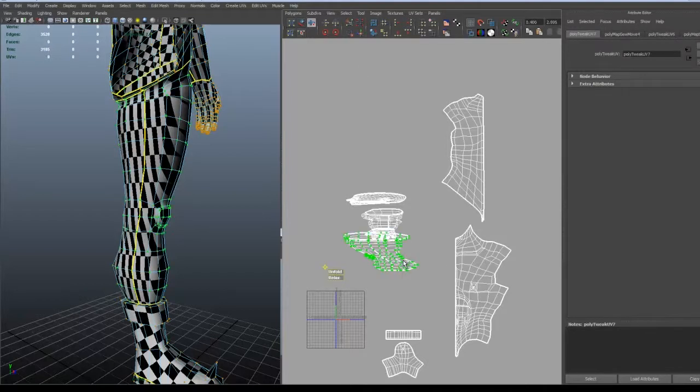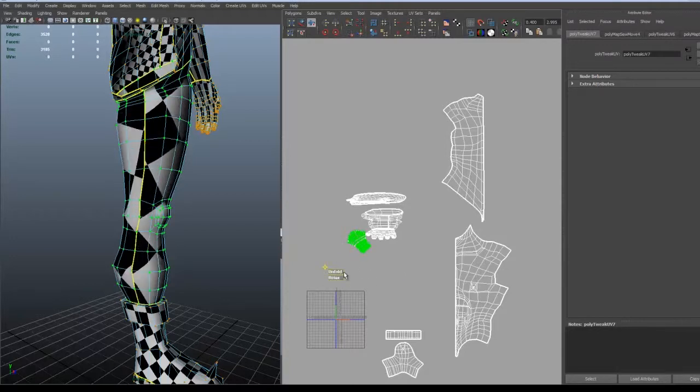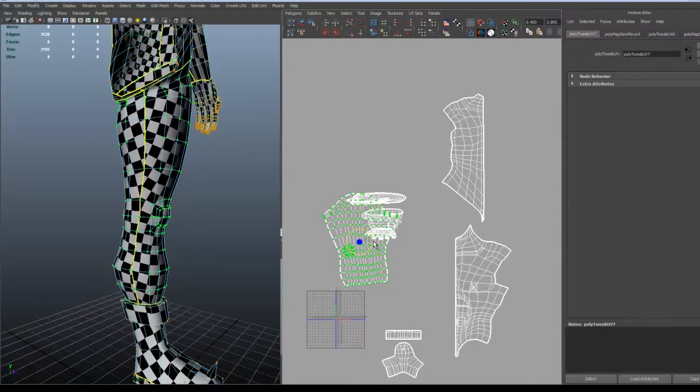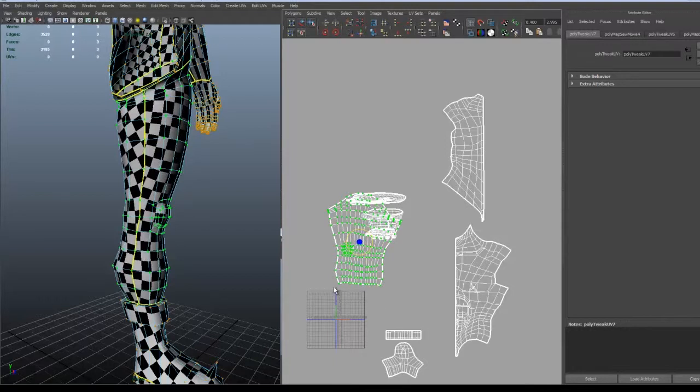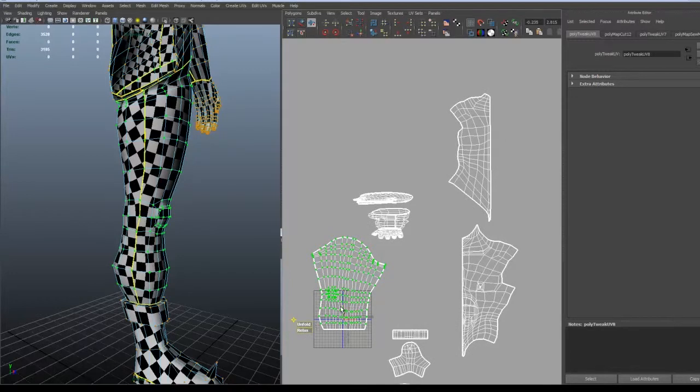After that we can just choose one of the UVs and, as before, just unfold them and try to unfold them even more afterwards. You can at once see that the bottom part is almost straight, so I just straighten that one out. Then I move them away and try to unfold the upper part, but I noticed that there is some distortion in the lower part of the leg.